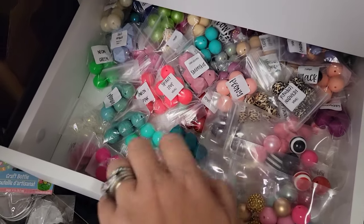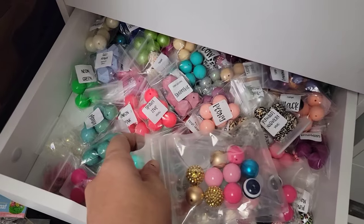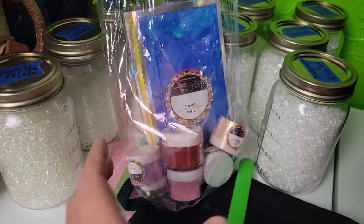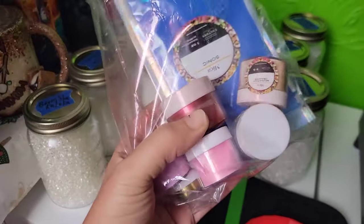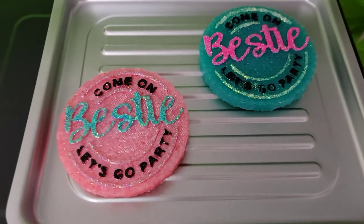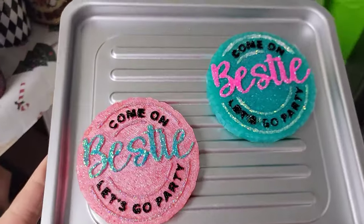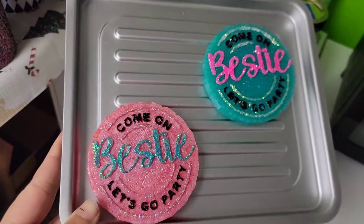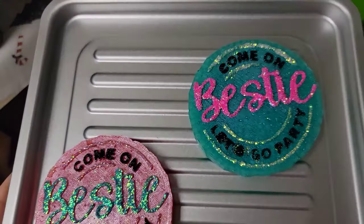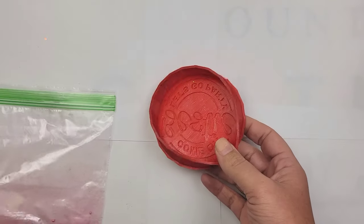These are all the supplies that I will be using today, and I will make sure to link everything down below. Here I'm just showing you all of the products that you will need to make Freshies. Here is our Misfit Makers Micah Bundle from CCDIY, and here are two of my practice Freshies that, if I do say so myself, they did turn out pretty good. So again, we have a lot of information, so let's get started.